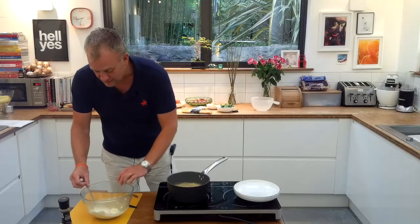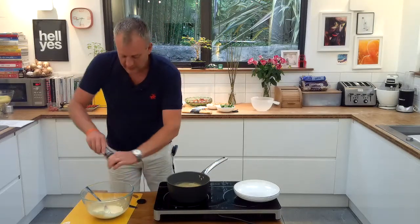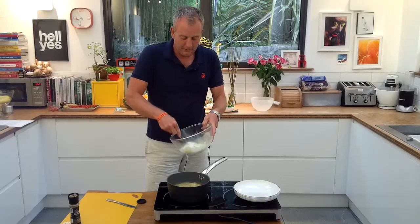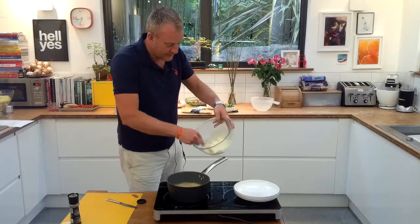Now you're going to add some black pepper to that. You can add a little bit of salt as well, but I'm just going to add some black pepper. It's not going to be really peppery — so if your kids or you don't like pepper, it's not really peppery. Just add a little bit; it just gives it a little bit of flavour. Give it a bit more of a mix.